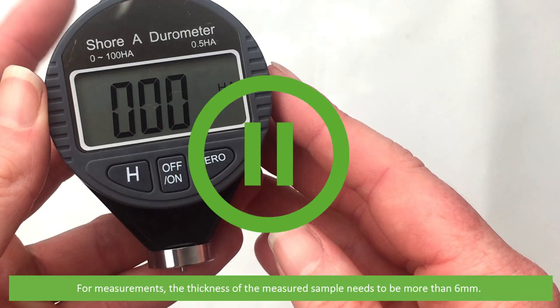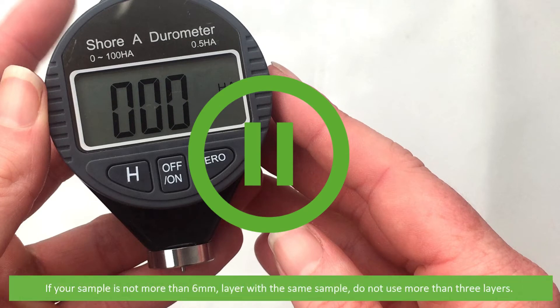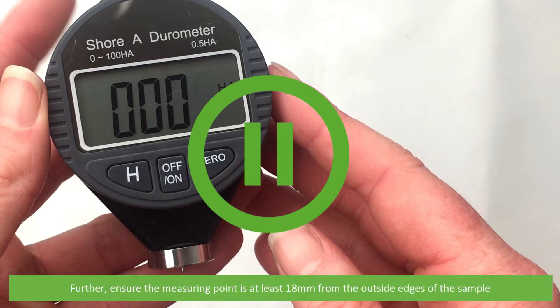For measurements, the thickness of the measured sample needs to be more than six millimeters. If your sample is not more than six millimeters, layer it with the same sample, but do not use more than three layers. Further, ensure the measuring point is at least 18 millimeters from the outside edges of the sample.